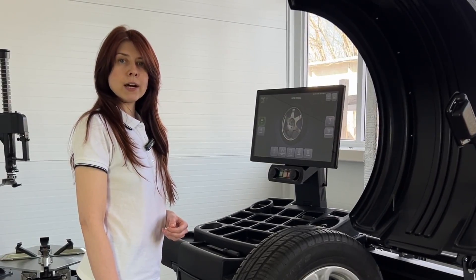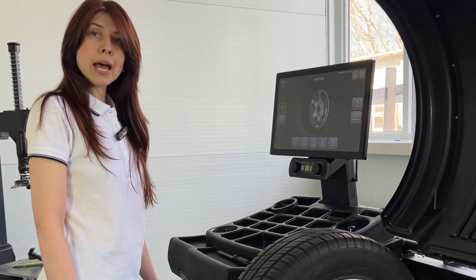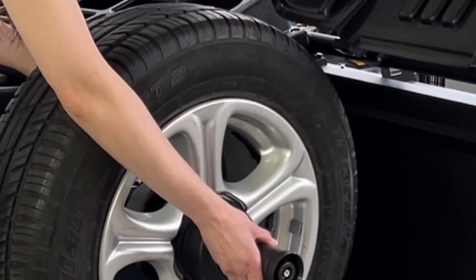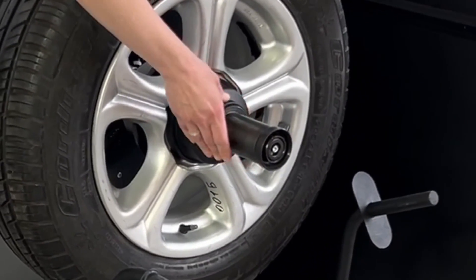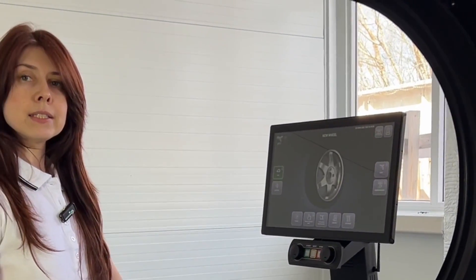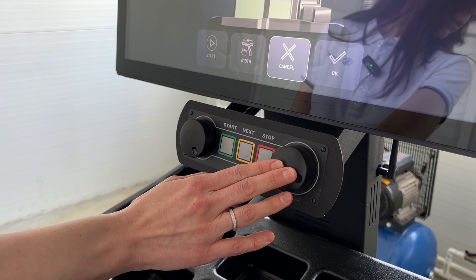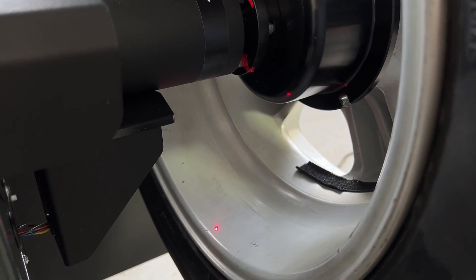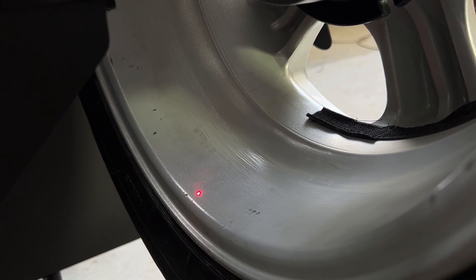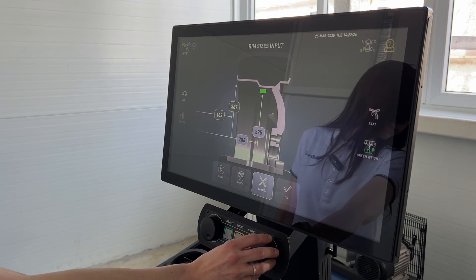If you are not satisfied with the centering of your wheel, you can press the pedal for some time, shift the wheel and tighten it again. The Stellar Laser Balancer is equipped with a unique non-contact optical measurement system. This system provides fast, convenient and accurate placement of weights on the rim without the use of a traditional gauge.